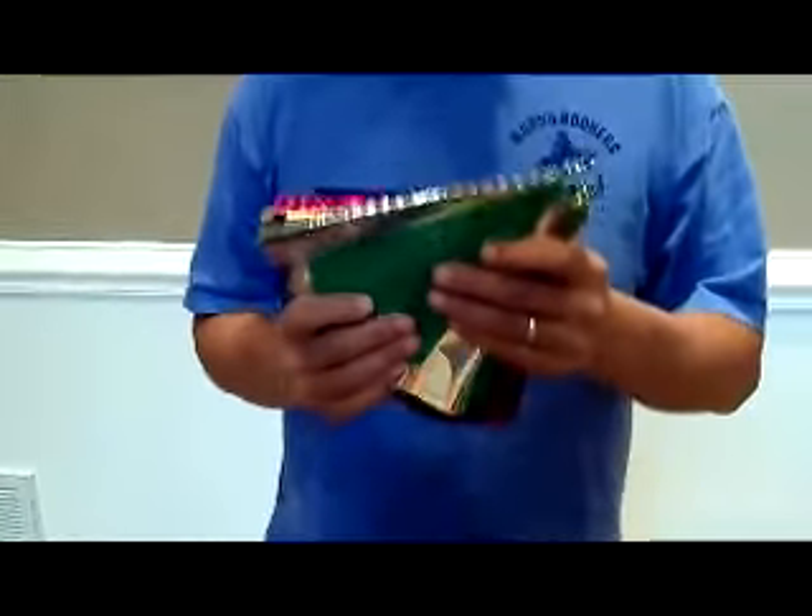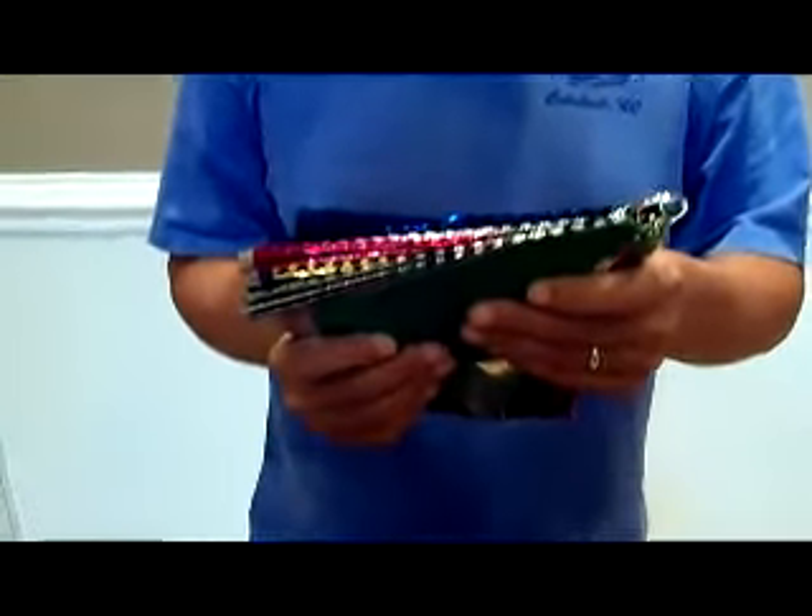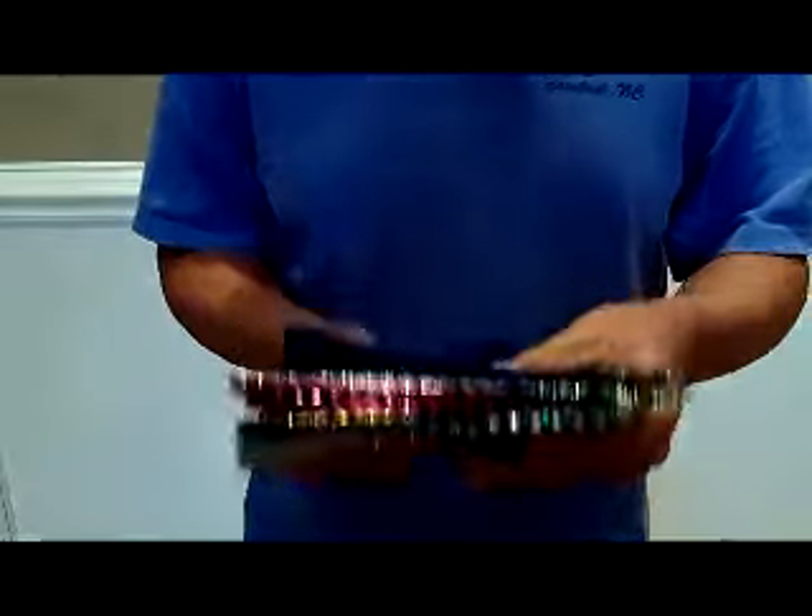Hey, come on in and show them how this is. This is the Jumbo Spring Flyers from Mad Hatter Magic Shop. They're Mylar.